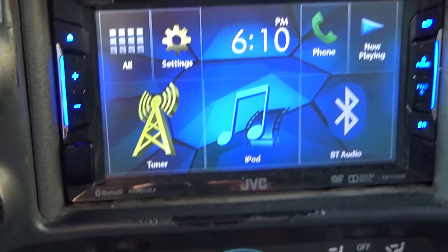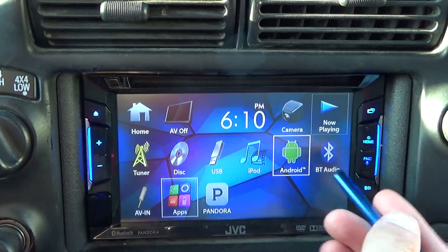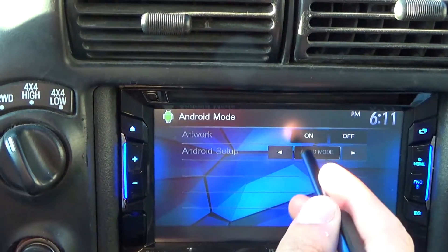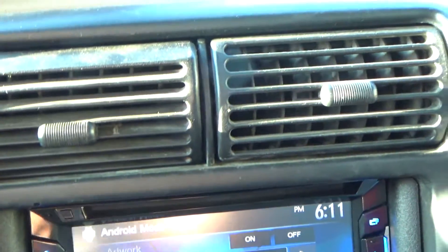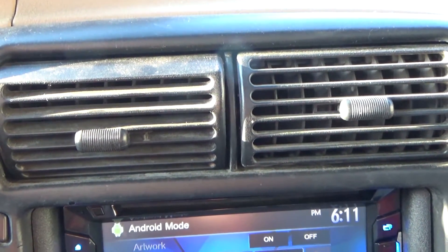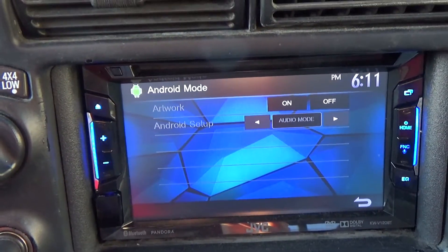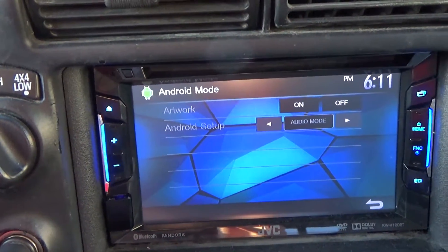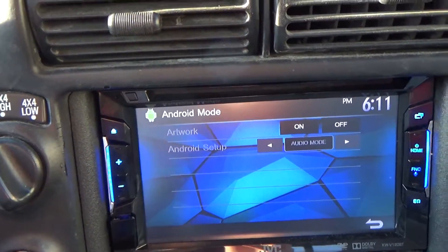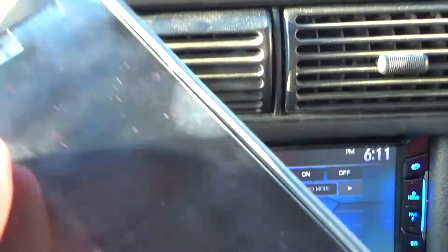Just a heads up for Android users: never put it on auto mode — keep it on audio mode. Auto mode can automatically shift through the songs on your phone and play them, which is convenient, but this really only works with MP3, WMA, AAC, and WAV type audio files. So if you run into the file type .m4a, this will crash and you'll have to restart it. Just leave it on audio mode, then go on your phone and turn on your music app. From there you can control it with your stylus or finger, or control it from your phone.